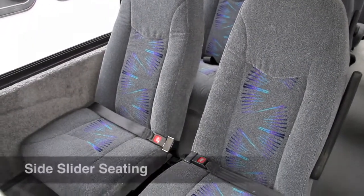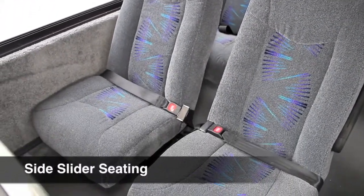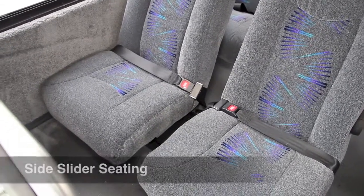The side slider seating option allows the aisle seat to move three inches towards the aisle, offering more hip room.